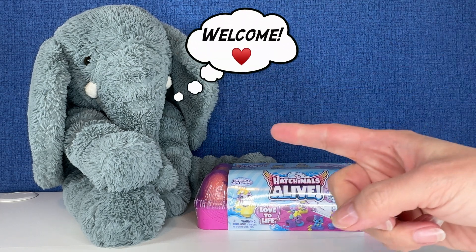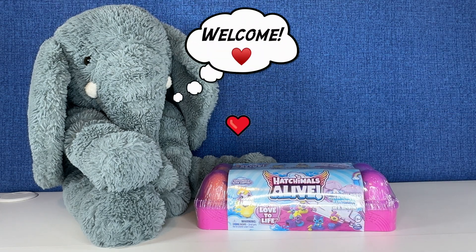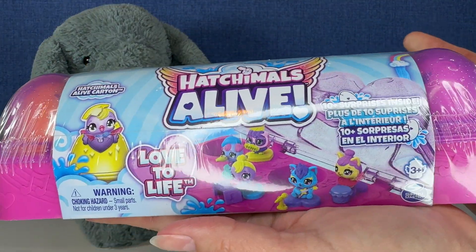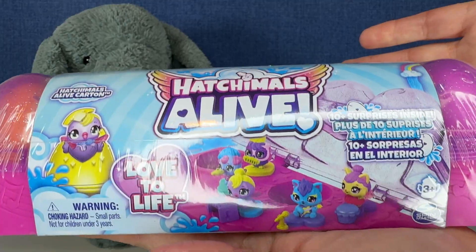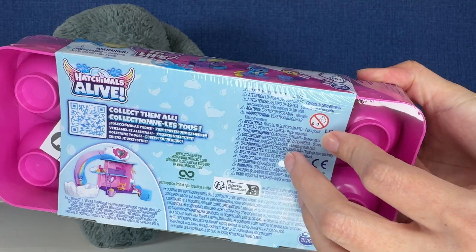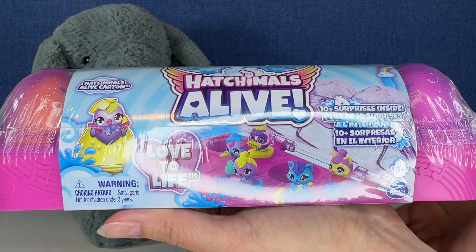Hi everybody, it's Gigi, that's Tootie, and welcome to Gigi's Toys and Collectibles. Today you guys are opening up some more Hatchimals. I know it's been a while. This is the Hatchimals Alive series. There are 10 surprises inside. You guys ready? Sit back, relax, let's open some toys.